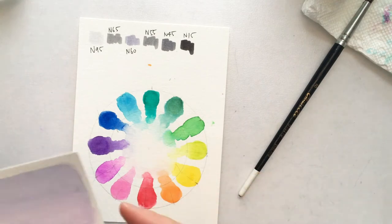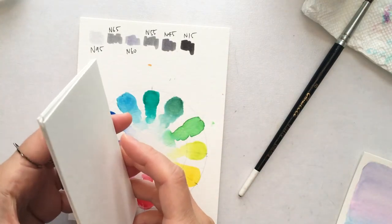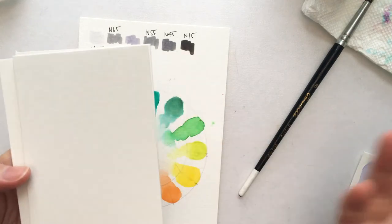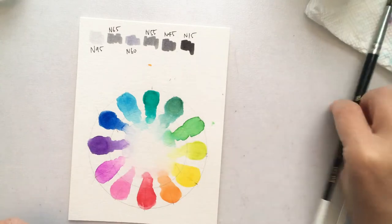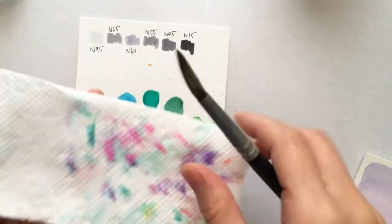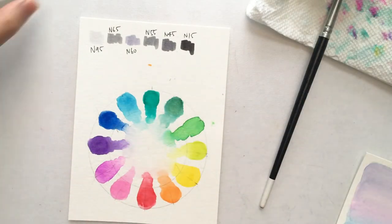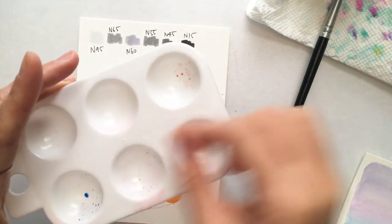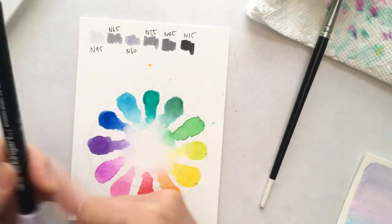Today I'm going to use some watercolor paper — these are cold pressed and I cut them into smaller sizes. You need a watercolor brush along with some water and also a paper towel to dab off excess water from your brush. You can also use a water brush, and you'll need some plastic surface for one of the techniques we're going to be using.